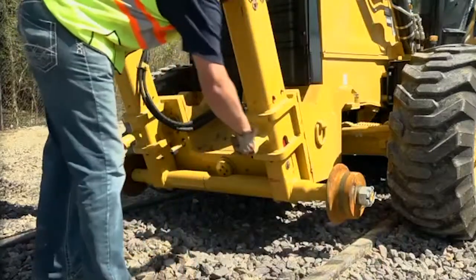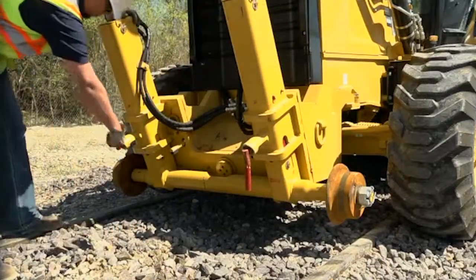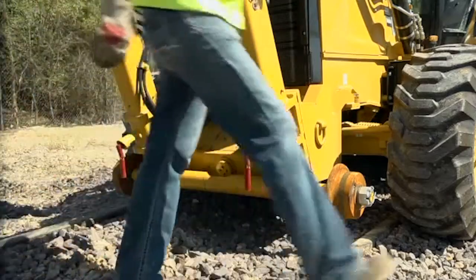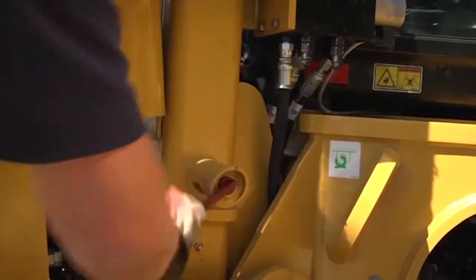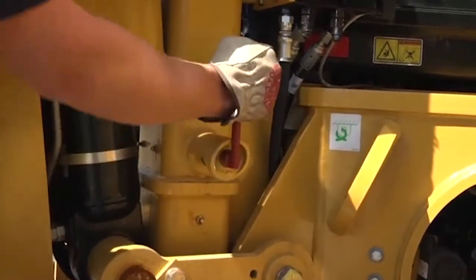These are the safety locks on the high rail gear. Make sure that the locks are engaged in the up position as well as the down position to ensure that the high rail gear does not drift in road travel as well as rail travel.